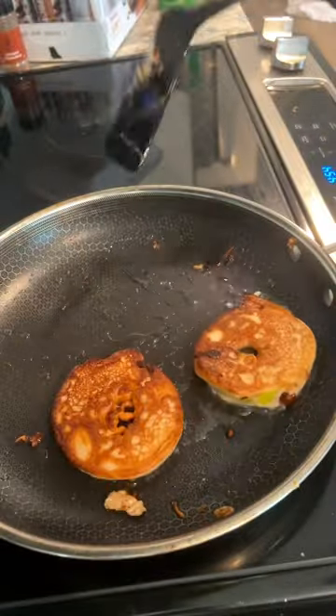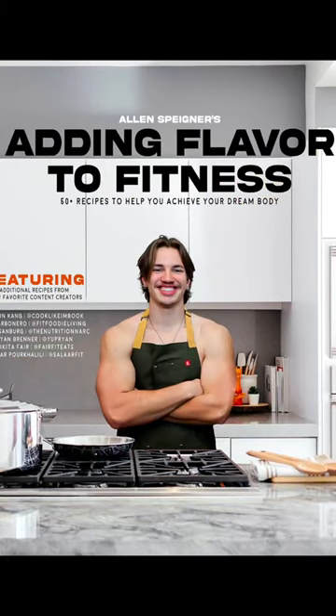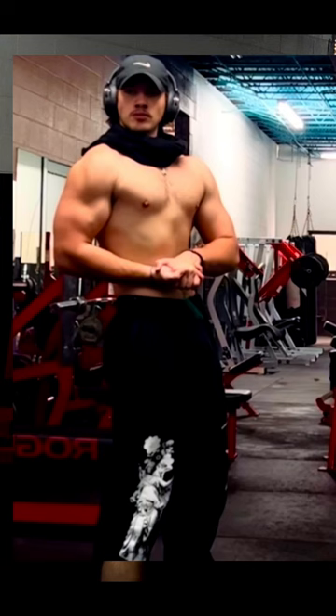Fry them in a pan, preferably with a little bit less oil than I did. Top with some zero calorie brown sugar and enjoy.